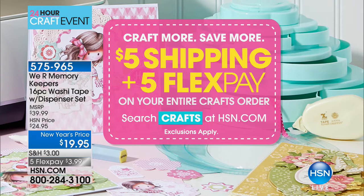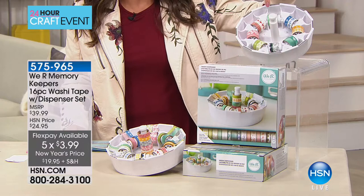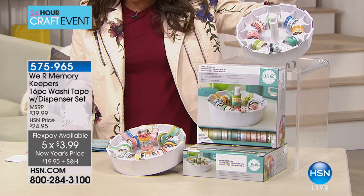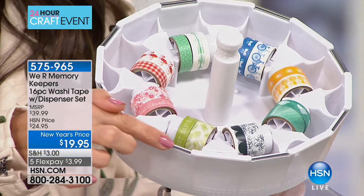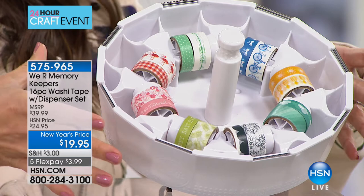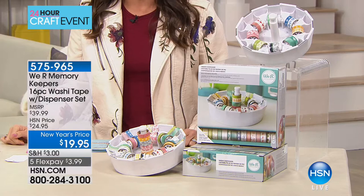It's a way to store, dispense, and organize your washi tape — by We Are Memory Keepers. You get a 16-piece set of washi tape with fun patterns and colors, plus this dispenser to store tapes you already own and the ones that come with the kit. It's $19.95, but on five flex pay that's just $3.99 to get it home.